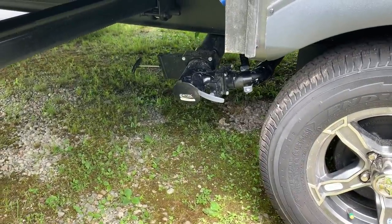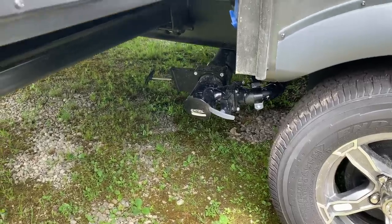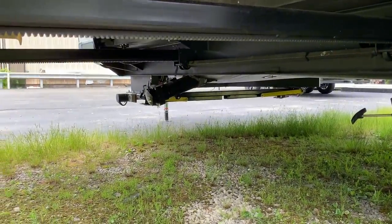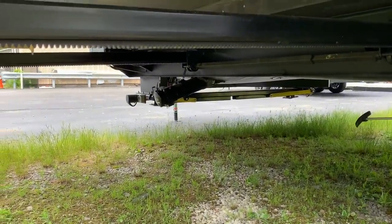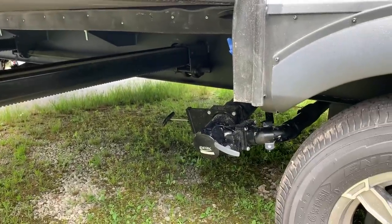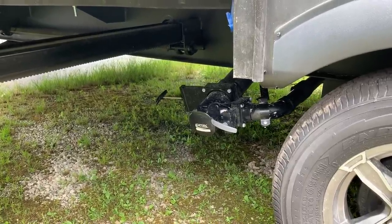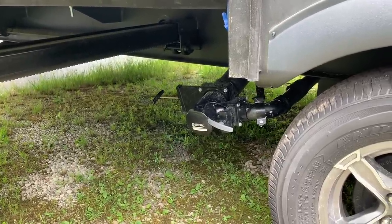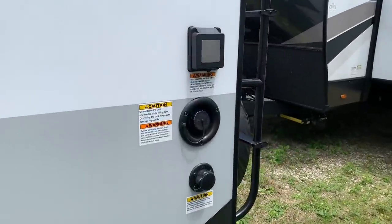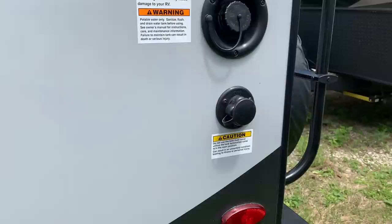You have the gray tank and the black tank outlets right here, and then there's a separate galley tank up there — that's for the sink because you have a front kitchen. That sink has its own 30-gallon gray tank, and then you have a separate 30-gallon gray tank for the bathroom and shower drain, and then a black tank right out of the same outlet. Electrical hookup 30-amp, the potable water fill, the fresh water tank fill, and then the black tank flush.